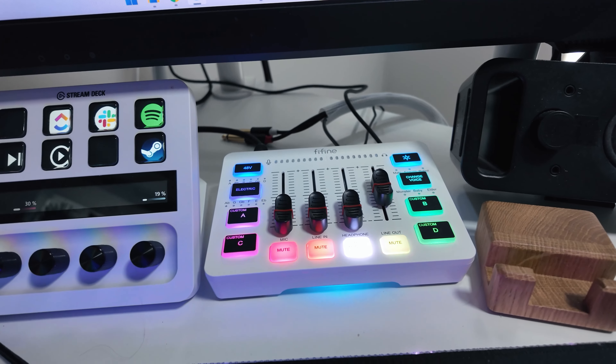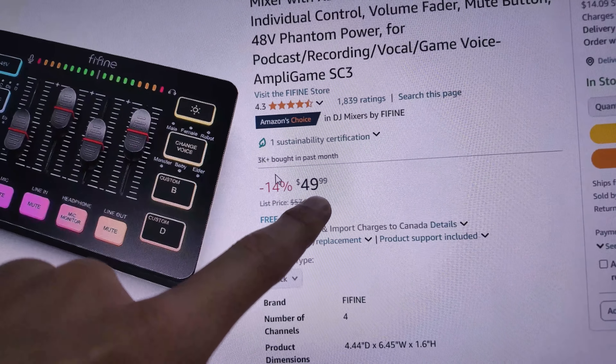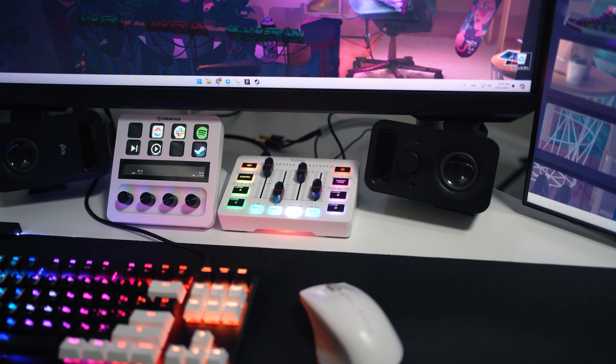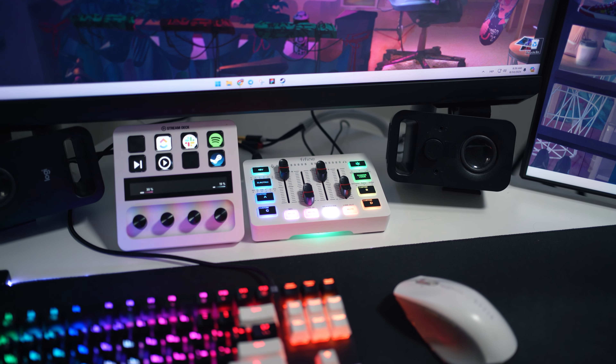This is the Fifine AmpliGame SC3 Gaming USB Mixer and it's currently 49 bucks. Whether you're a gamer, a streamer, or just someone who wants to up their audio game, this mixer might be just what you're looking for.